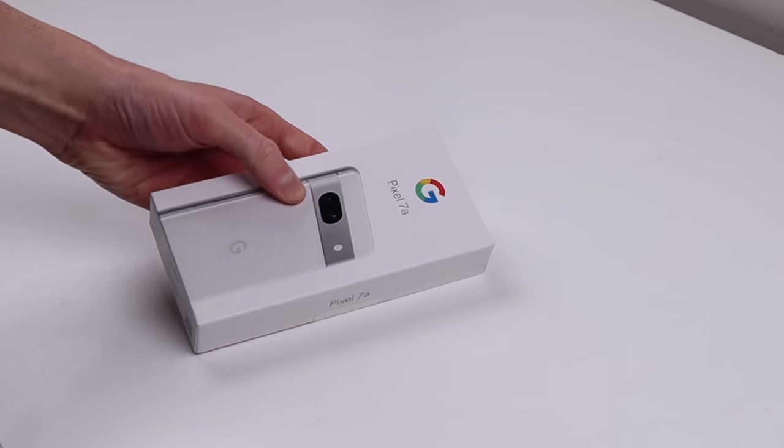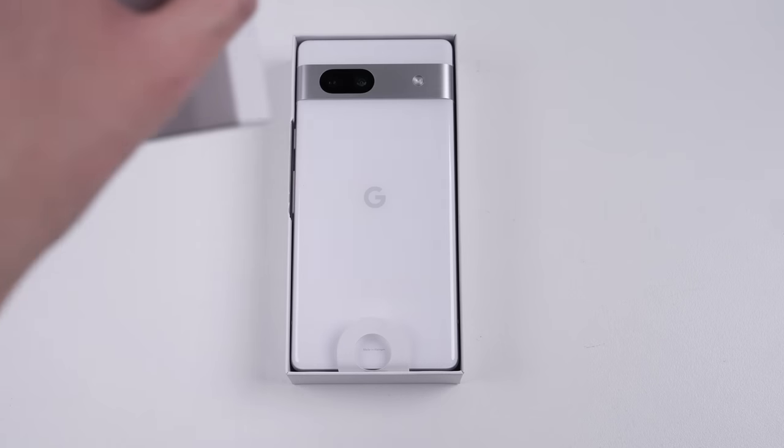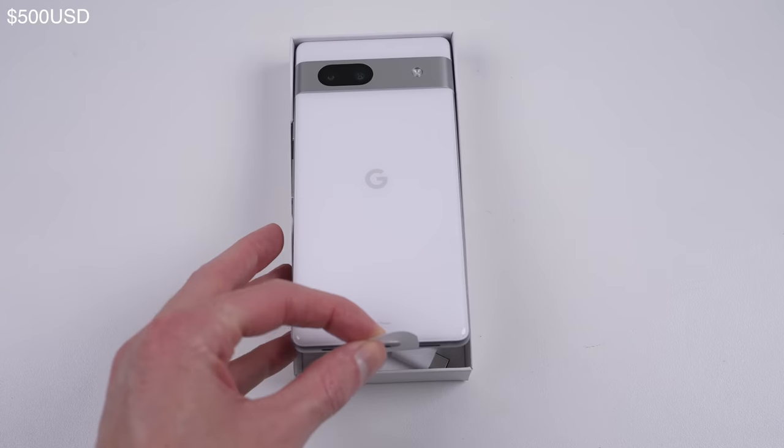This Pixel 7a is the white model in 128GB, which retails for AU$750.